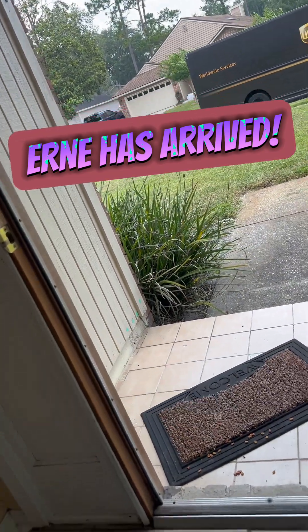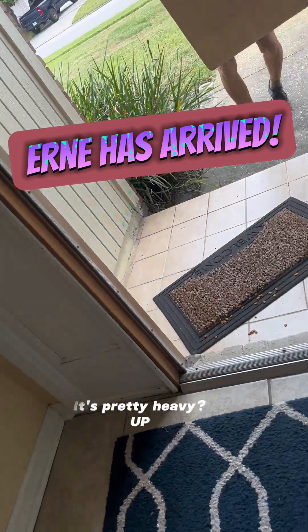Hi. You look like you were waiting. Yes. It's pretty heavy. Yes. Thank you.